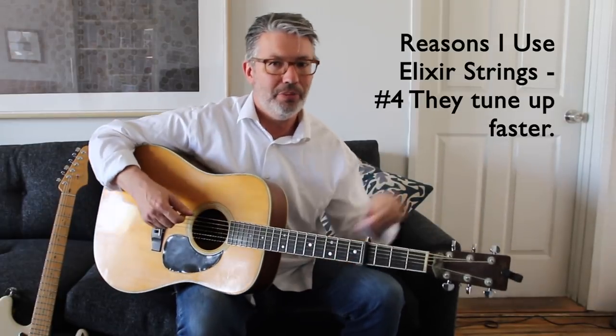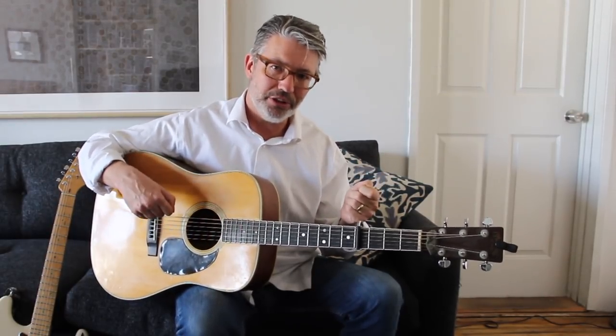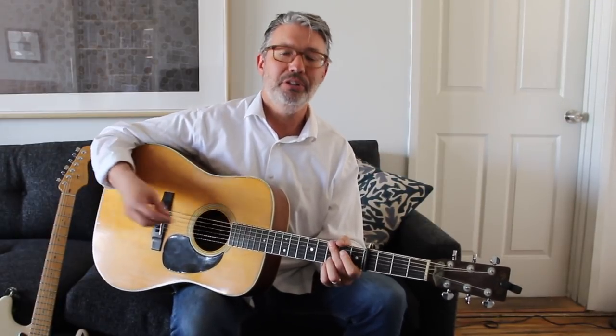Another thing I like is that they tune up very quickly. When you're tuning new strings you have to tug and pull, then play a song and they're out of tune. Elixirs tune up a little bit faster because of that coating — everything's already more solid. When I put the strings on, tune them up, and stretch them once, I'm pretty good to go. That's a huge time saver. I can put a new set on the night before or even the morning of a session or gig and know that they're going to stay in tune throughout.